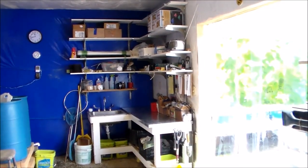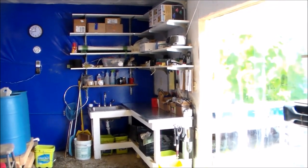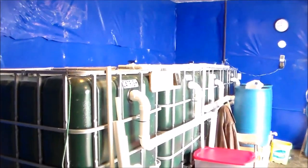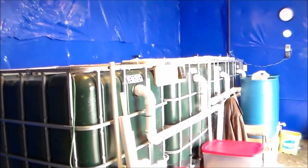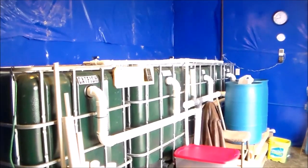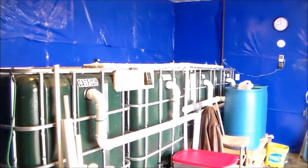The interior of the utility building is my workspace and also houses the fish tanks. There are four fish tanks, 250 gallons each. They are IBCs — intermediate bulk containers that were refurbished. They used to hold food-grade products.